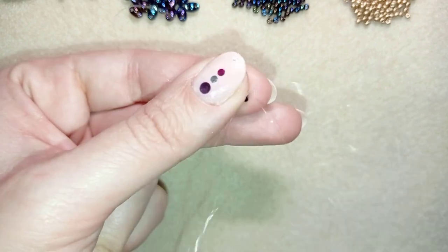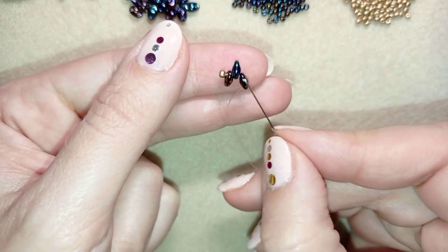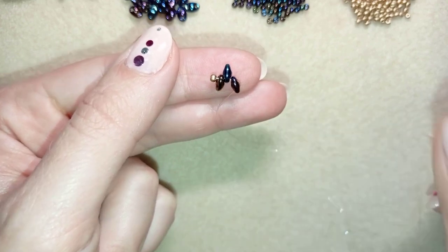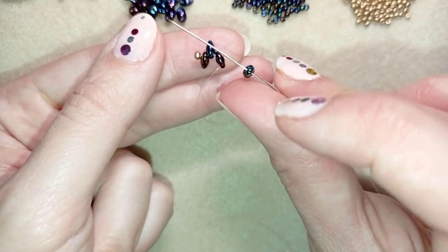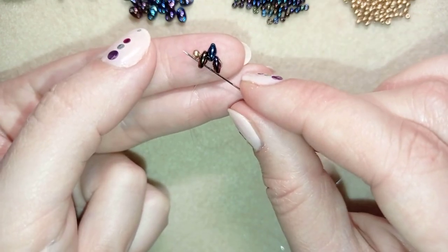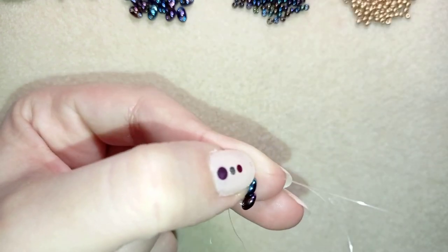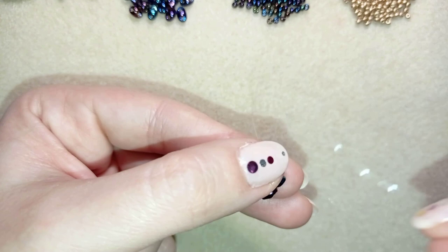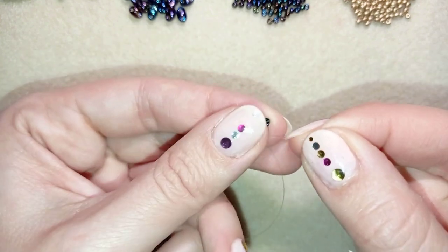Go through the empty hole of the outside bead, exiting out of that hole and going through its other empty hole. Then take one more bead and go through the empty hole of that bead. When you pull, you'll see you have a diamond shape.